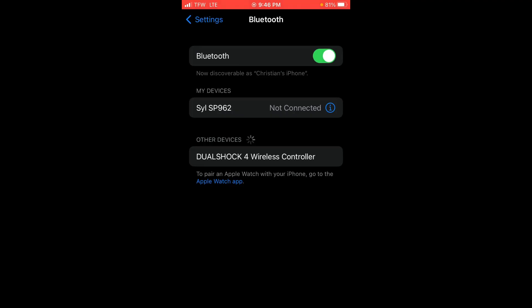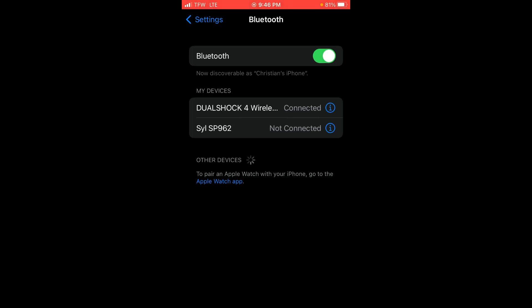Once you've done that, go over to your Settings. Once you are in your Settings, you will see the controller — mine says DualShock for a wireless controller because it's a PlayStation controller. You're going to click on it, it'll load up, and then it says connected. And then you'll be able to play Madden Mobile with the controller.